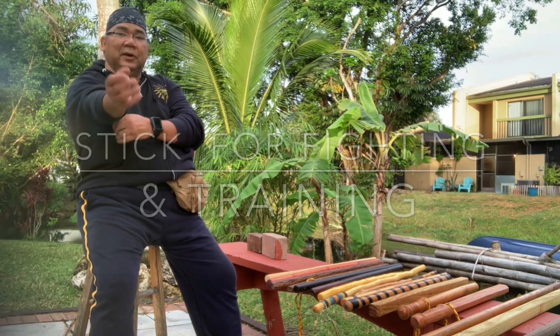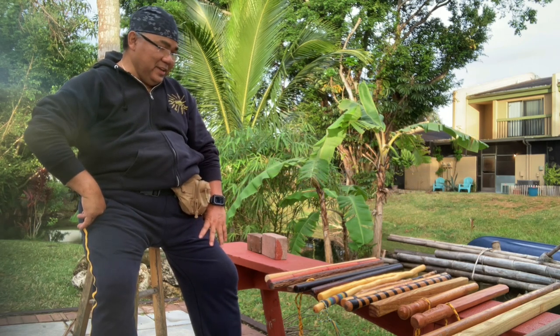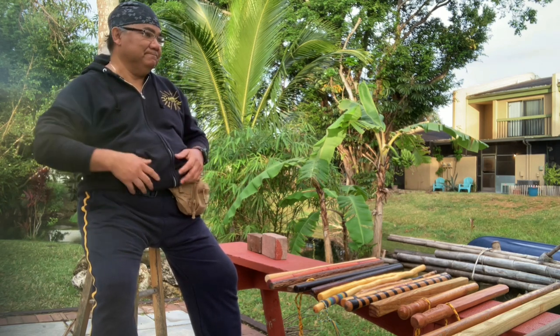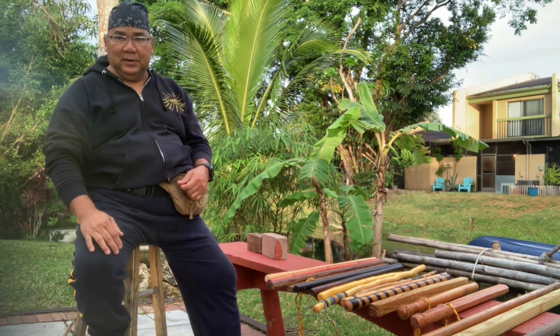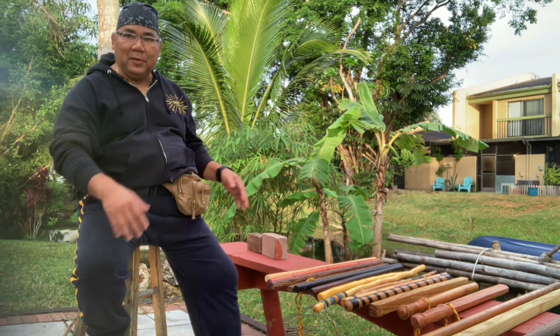Good morning, this is Guro Puno. As you can see, I have a variety of sticks here because today's topic is what stick to use for training. We're not talking about fighting yet — we're talking training — but we're gonna touch base on the fighting aspect too.